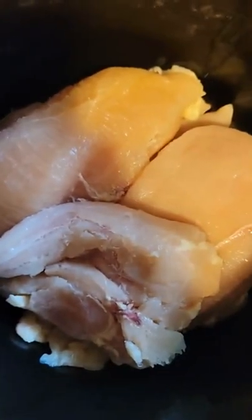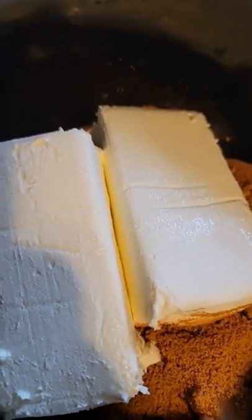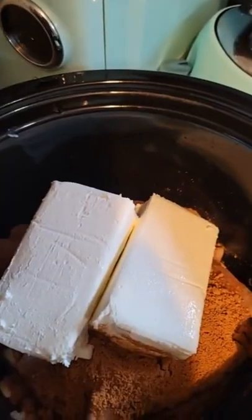Put the chicken in the crock pot, add taco seasoning to the crock pot, add cream cheese to the crock pot, add half a cup of water.